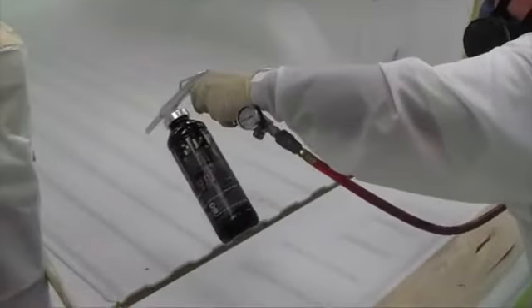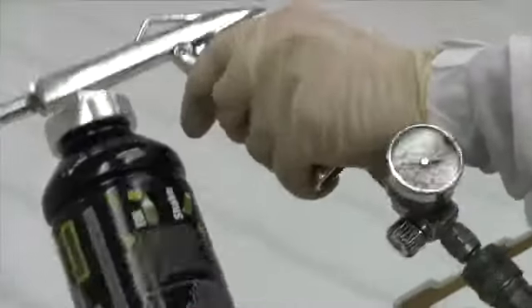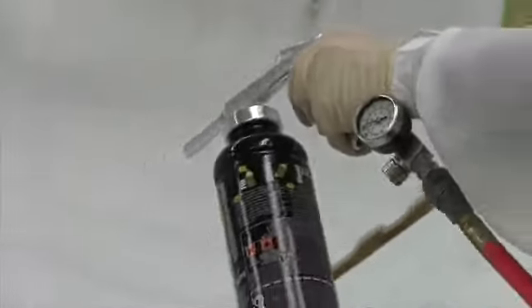Achieving a different look or texture is very easy. All you do is increase or decrease the distance from the surface, change the gun speed, or adjust the air pressure.